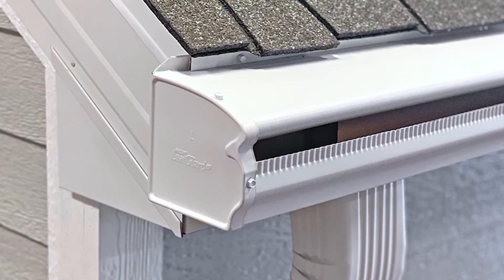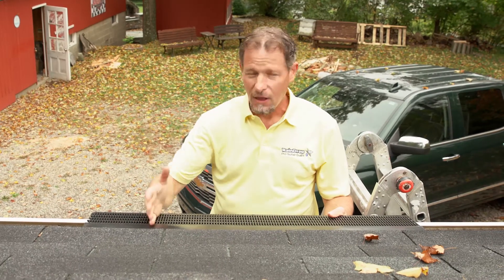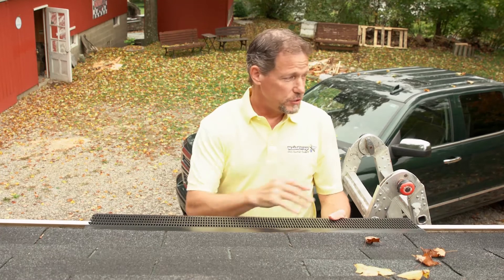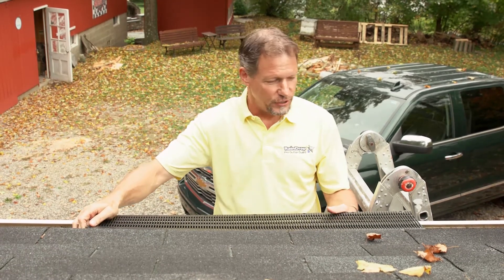LeafGuard is a one-piece system. And if a branch fell on the edge of the roof and dented the hood on LeafGuard, you've got to replace the entire gutter to get that looking good again.